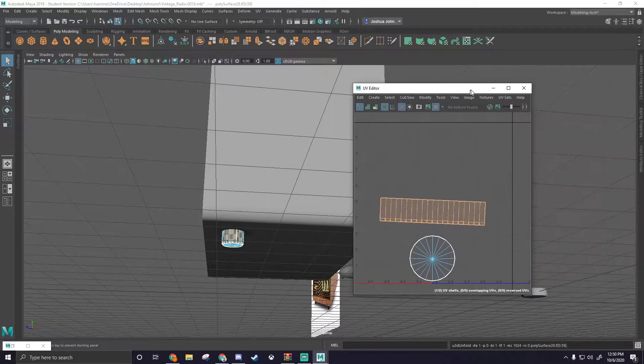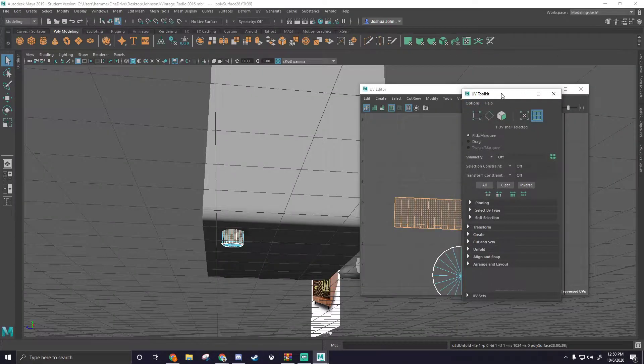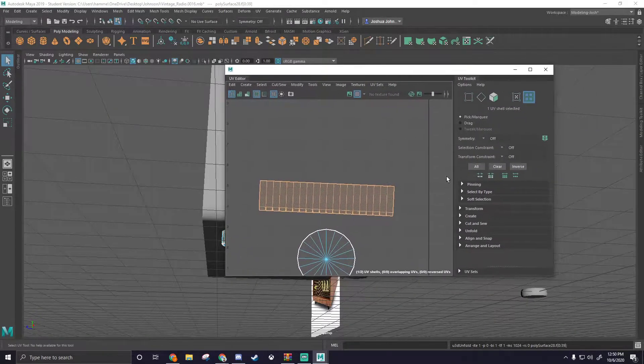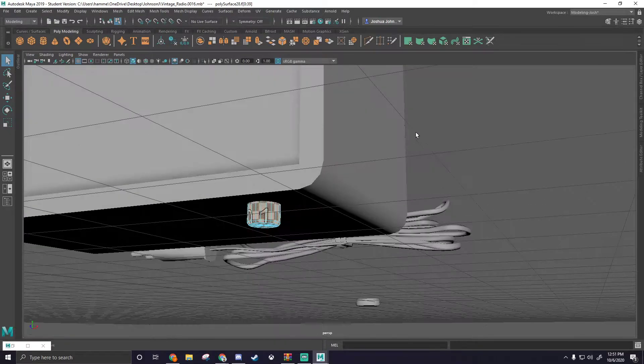And from here we can go to our UV toolkit. I'm going to bring that up and connect it to our main window here. And from here we can go to our range and layout — I always say align and snap — and we can orient the shells so they're snapped to a solid angle.